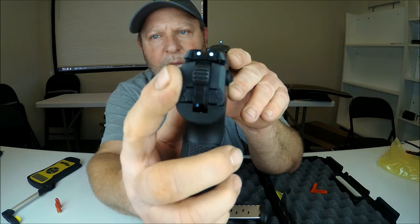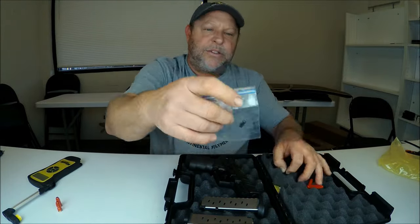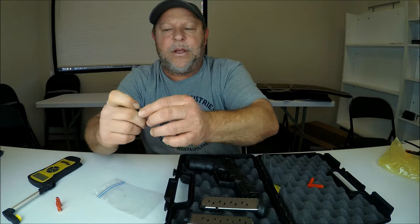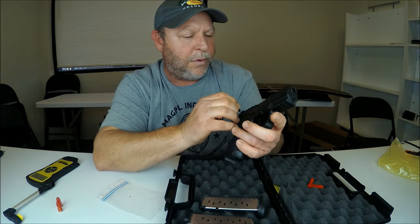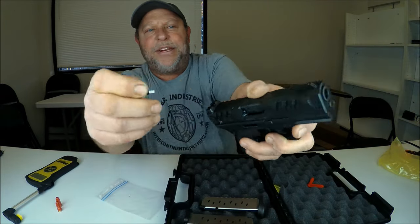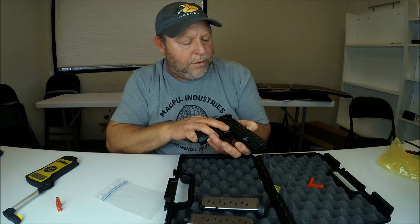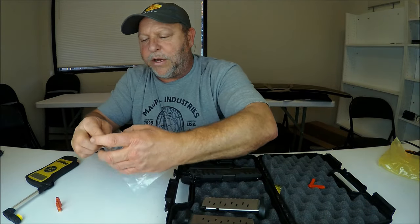The rear sight is adjustable — you can see the little pin holes there, and there should be a tool in the bag included. That is what you would use to adjust those sights. You would just put it in and you can adjust the rear sight up and down. The front sight is not adjustable, so only the rear is adjustable on this firearm.